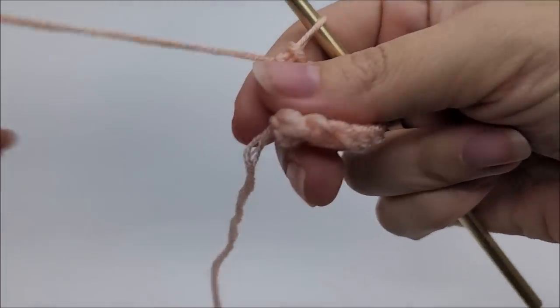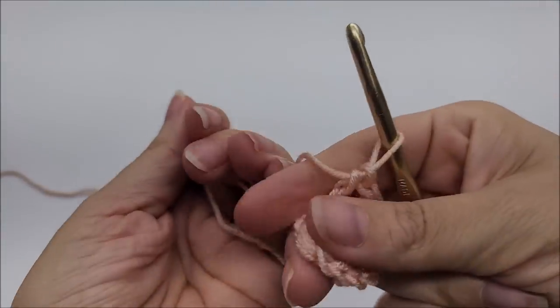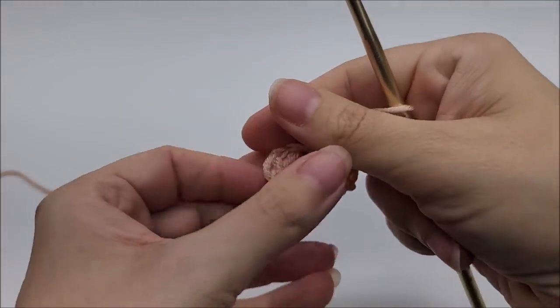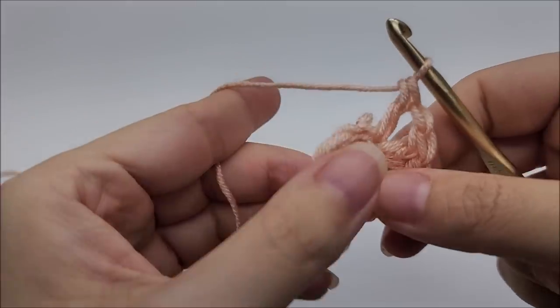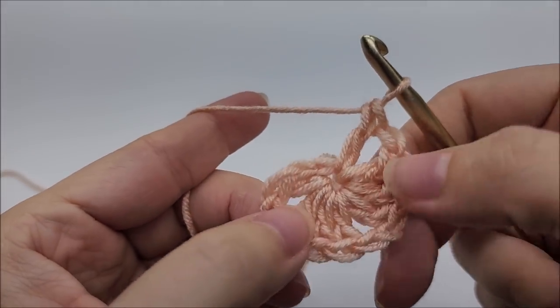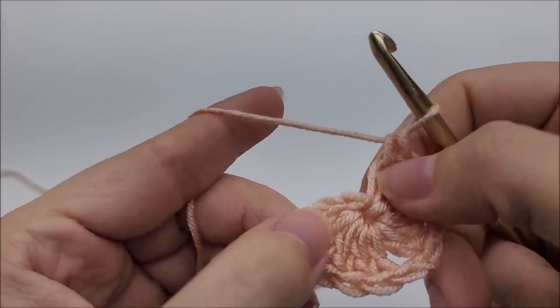You can pull that tail and it should close up that center circle a little bit, and then later you can sew it together more. At the end of row one you'll have two sets of three double crochets, and then one double crochet on each end.